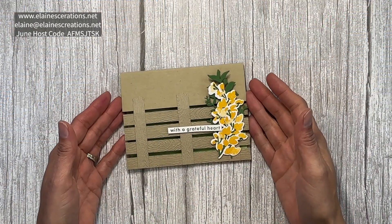Hey, this is Elaine with Elaine's Creations. In this video I'm going to be showing you how to create this fence card with the Textured Floral Bundle.